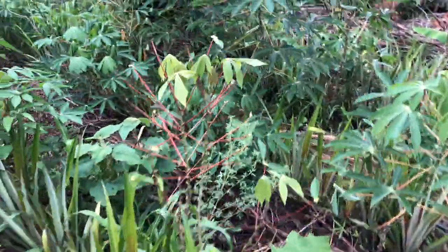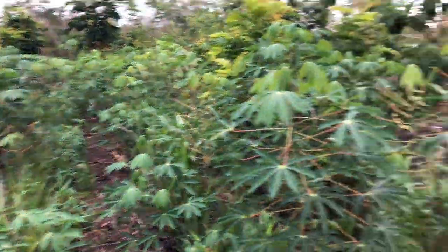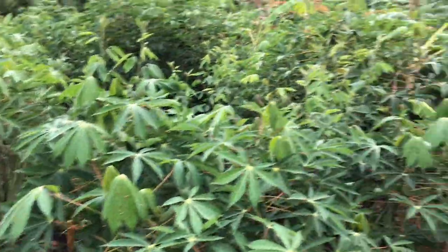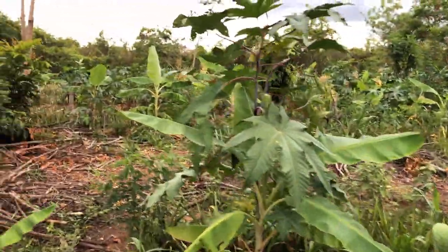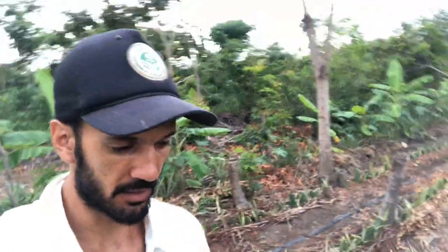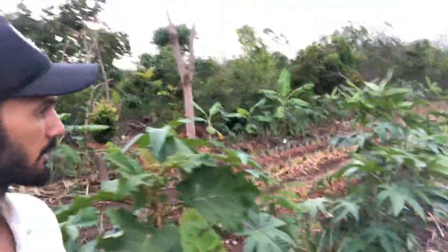I just wanted to share this pineapple field with you, which looks pretty nice. We have about 3,000 pineapples planted here, and in about six months we should start to harvest, I hope. There's also this new field here — the one I showed you in the last video — which has had about a thousand pineapples planted. This is a different variety of pineapple — it's prickless.